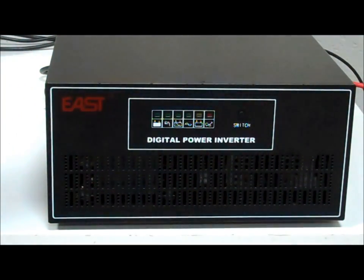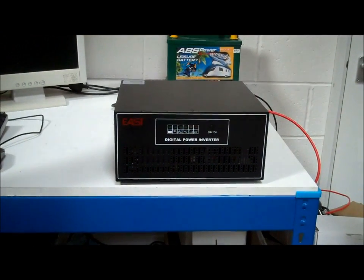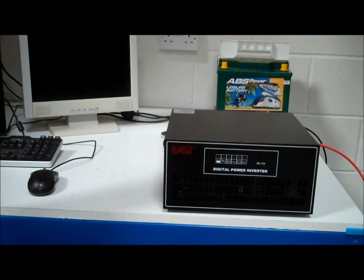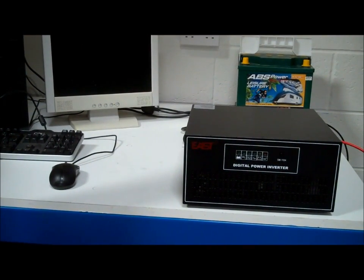What we're going to do today is connect the inverter charger up to a battery — you can see the battery in the background. We're going to power that computer with the battery. The inverter charger will be connected to the mains, the battery, and the computer. When the mains is on, the computer will be powered by the mains through the inverter charger. Then we're going to simulate a power cut and show you how quickly it switches over.